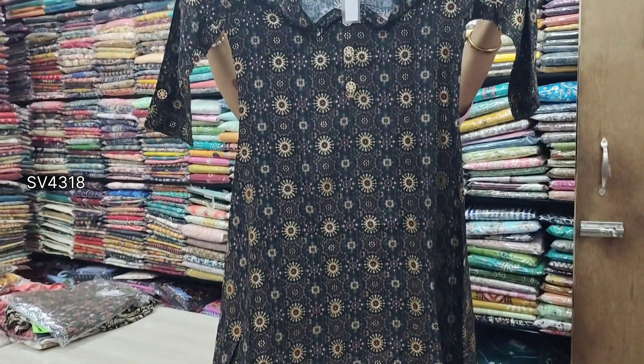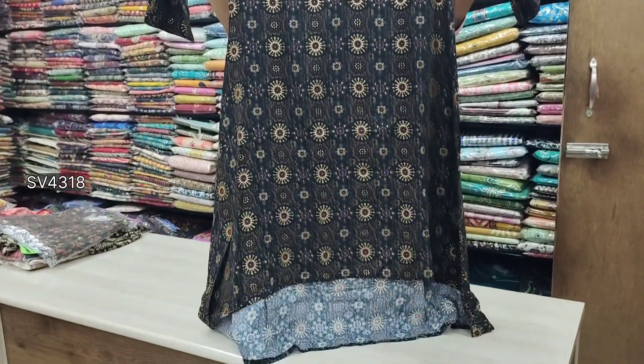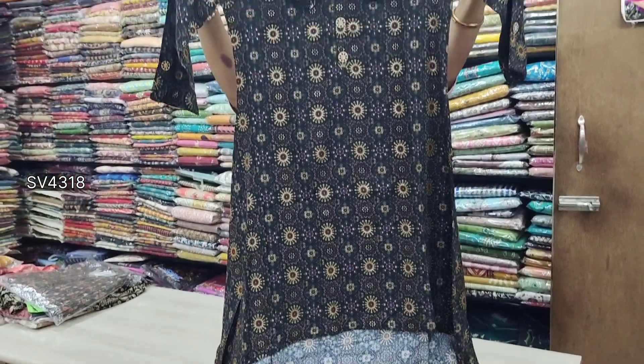This is a Gojrat model, priced at 5.5, and 3.6 sleeve. It is printed.